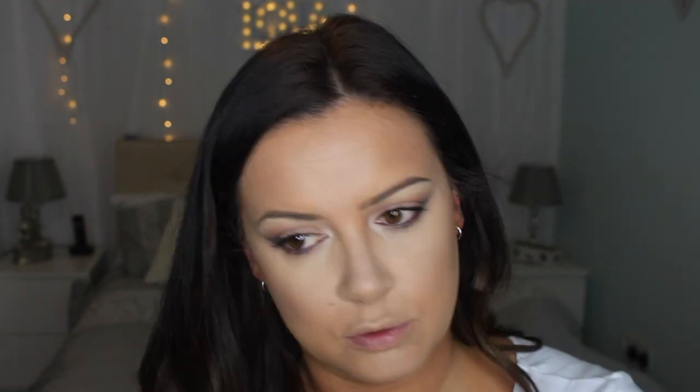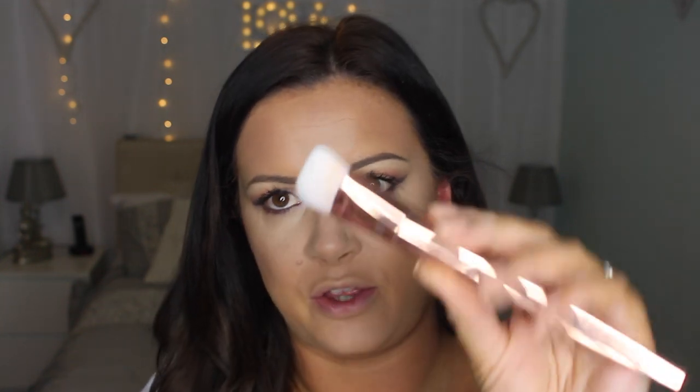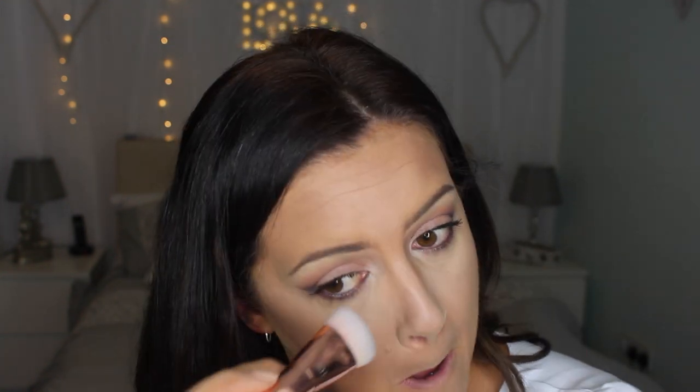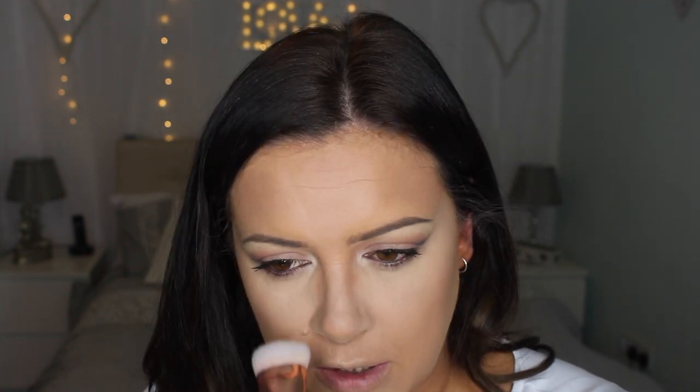I want quite a warm cheek to go with this look so I'm going to go quite heavy. I just need a smaller brush — I'll take this Real Techniques 301, which I don't really like but it's what I've got here — just to contour down my nose.